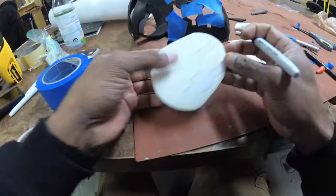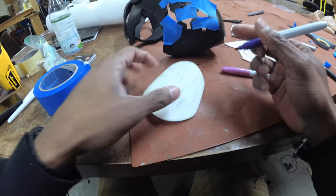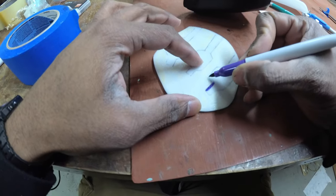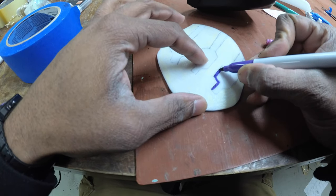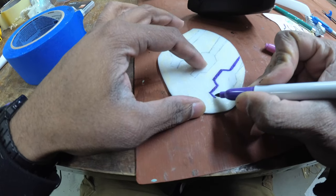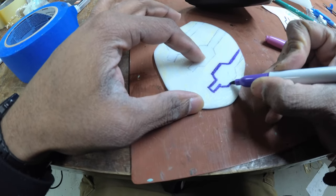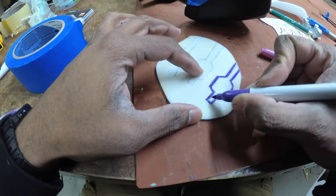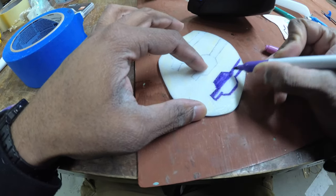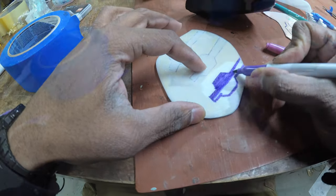Now that I have my glue areas marked, I'm going to grab a sharpie and put some purple on those areas so that when the lights are not on it still looks purple. Then I'll glue this in place and catch you guys for the next step.